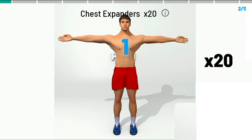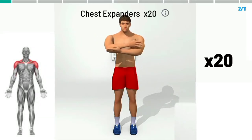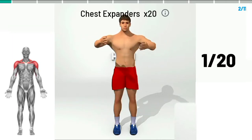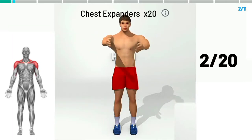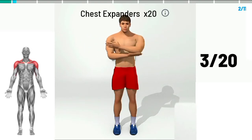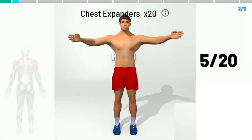3, 2, 1, begin. Chest expanders times. 1, 2, 3, 4, 5,